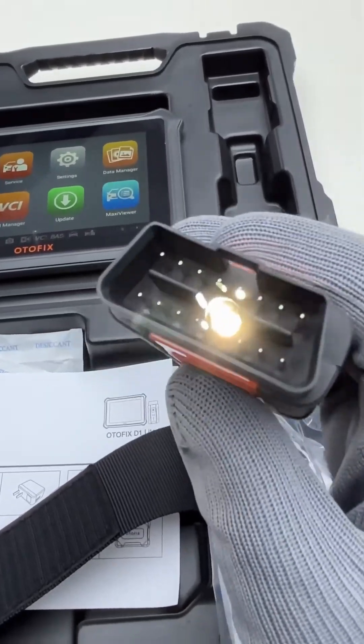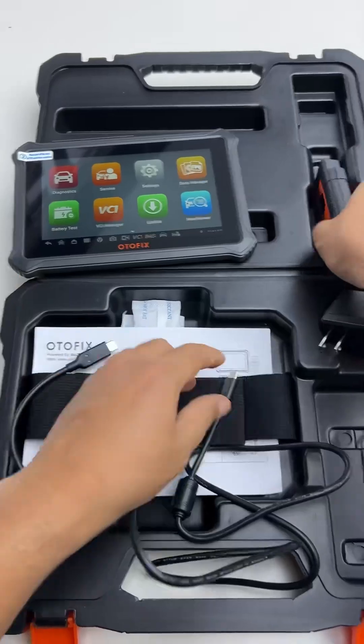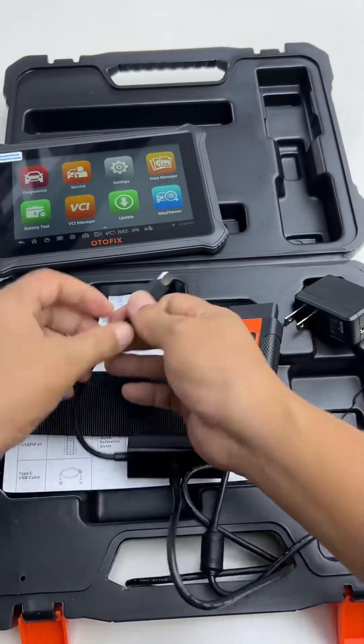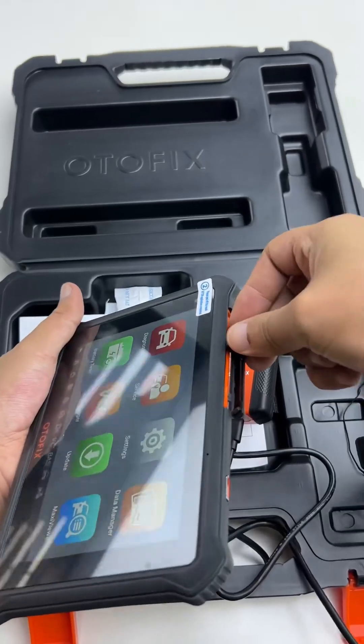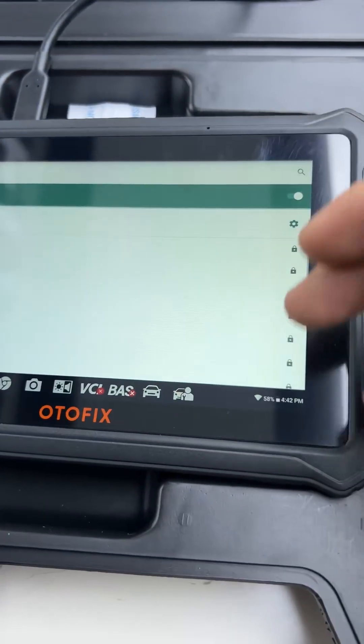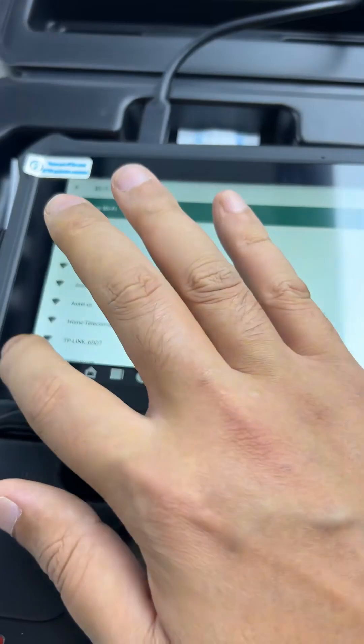It is equipped with a wireless OBD2 system, and now I am going to connect the BSI to the diagnostic system. The operation is very simple and easy to understand. I will also update all programs so that I can diagnose any brand of vehicle in any module.